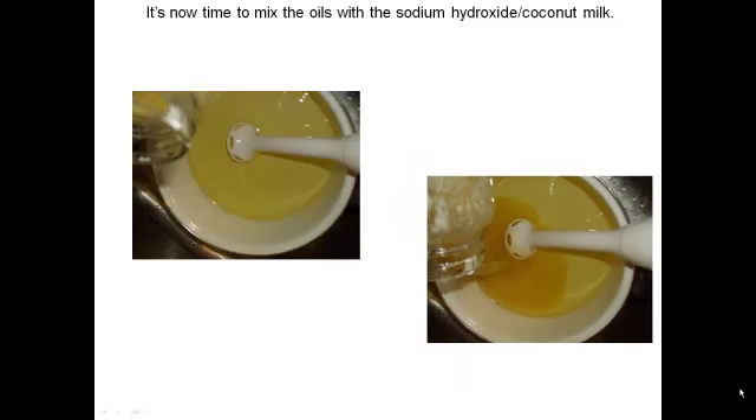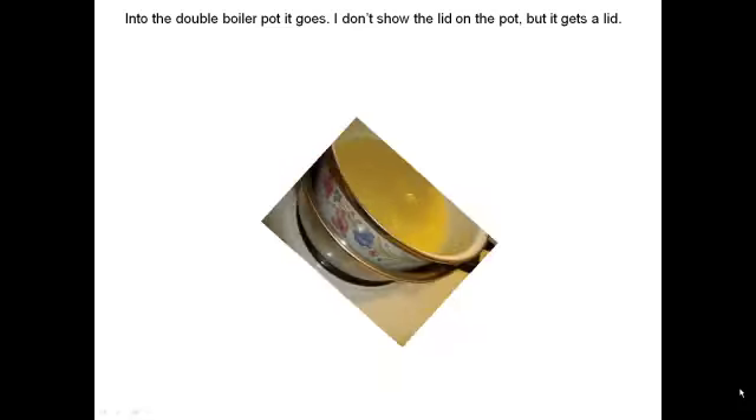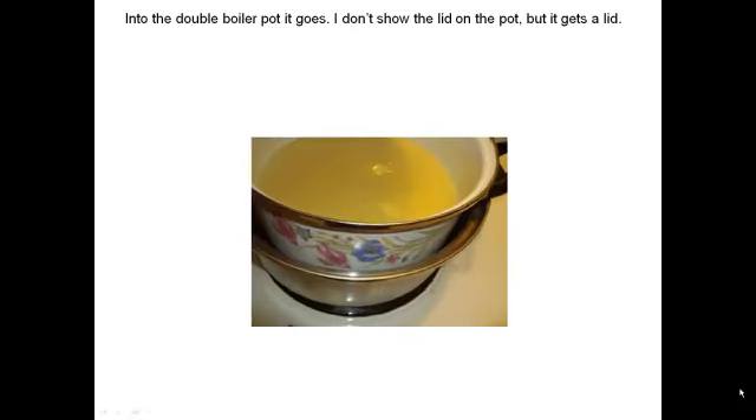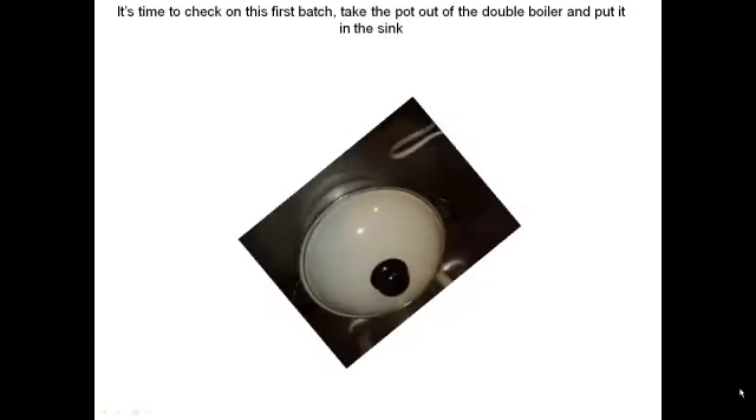Blend it really well for about five minutes. This is not going to come to trace — there's far too much liquid to bring it to trace. After we mix it really well, we put it back in the double boiler with the lid on. Cook it for about 10 minutes, and now it's time to check on it again.